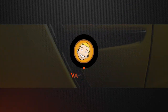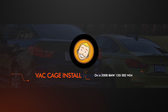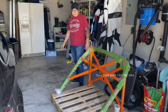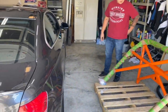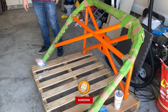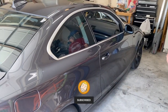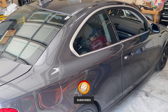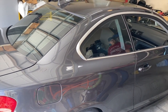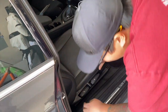Alright, my buddy Eric is back with his 135. Today's goal is to put a cage in it - this is the VAC Motorsports cage. We're going to figure out how to do this; haven't seen any videos really showing us how. So hopefully if you're looking to do something like this, it will be helpful. We're going to start by ripping out a bunch of interior.